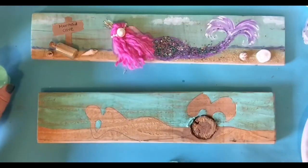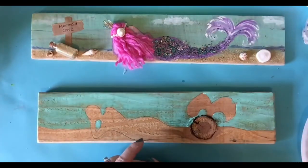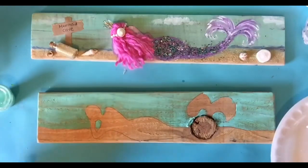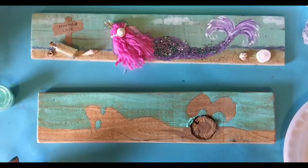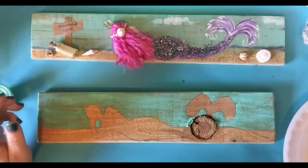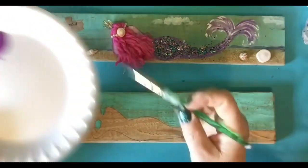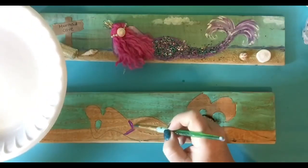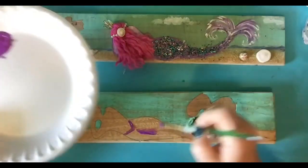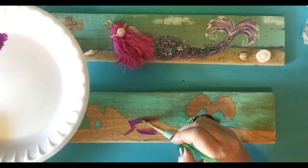I'm going to wash my brush and then go ahead and paint my mermaid now. I want to do it dark. I cleaned my brush. I'm going to take this dark purple and I'm going to paint the tail. Remember, if you press and drag, it'll give you a really crisp line. Press and drag.